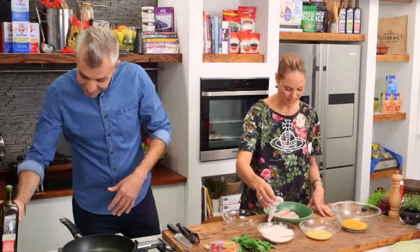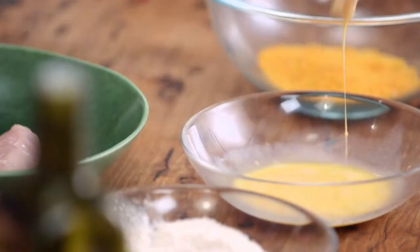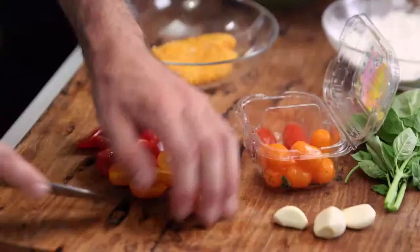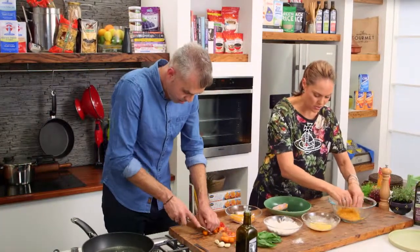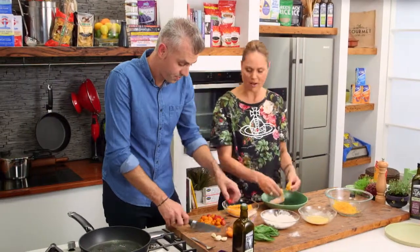It's definitely more of a Zoe type recipe — you're being kind to me! I'm trying to think about the balance, you know, be good every now and then. You would never normally think to actually crumb with couscous — that's what I like about this, it's something a little bit different.